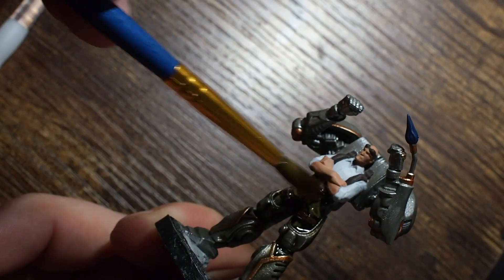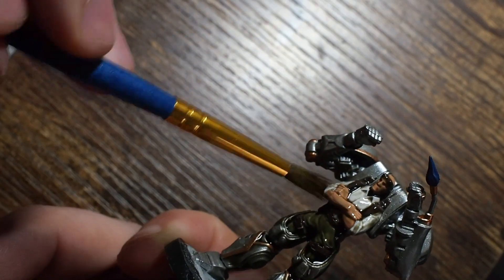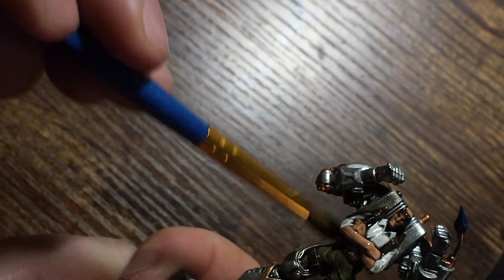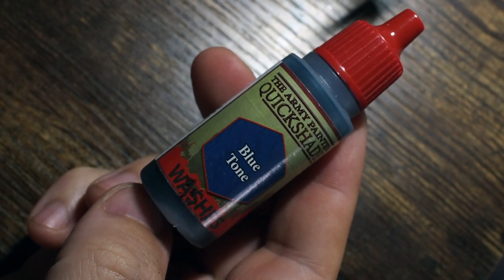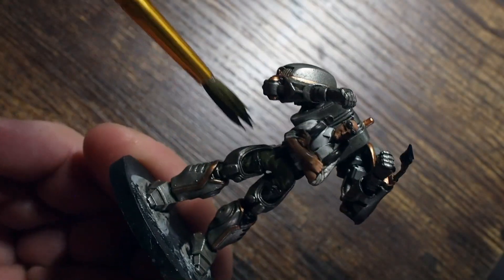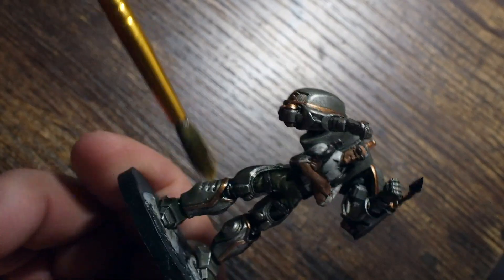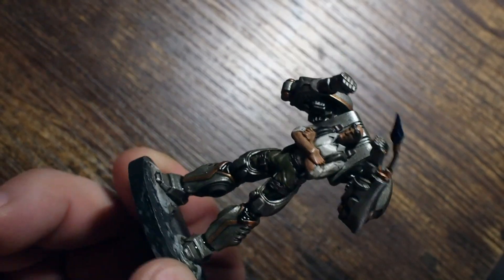Once everything is dry, I'm going to use a subtle layer of strong tone from the Army Painter. Strong tone is a great brown, earthy wash, and this color is great for tying all of those colors together and tying the entire model together. As we apply this we're going to get all of those colors to unify, and this will allow us, when we paint the vibrancy back up, to get all of that tone and earthy color transition to show through in a nice even fashion.